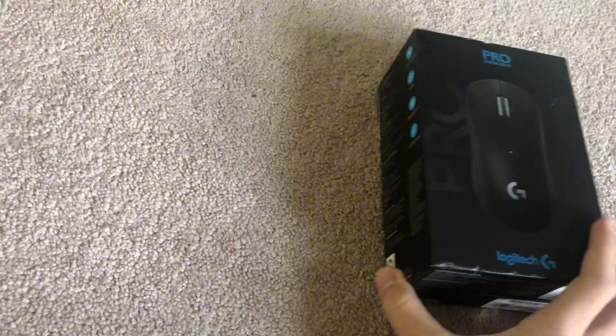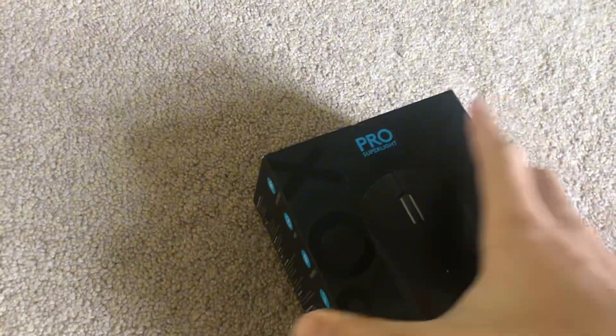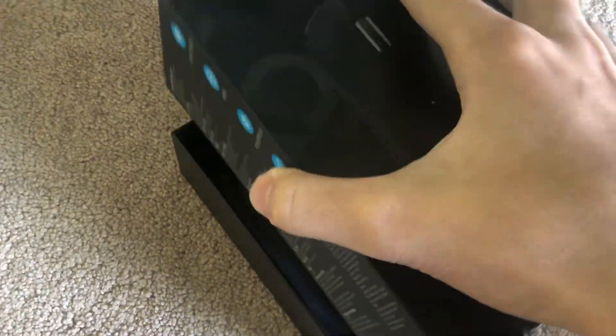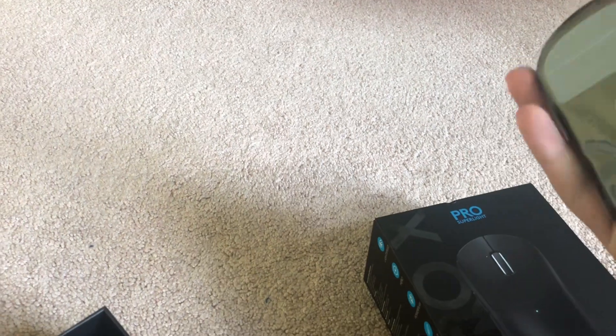What up guys, my new mouse has arrived. Let's go. I already took a little sneak peek — G Pro X Superlight. This is the upgrade I was talking about. It'll wiggle out eventually... there it is. It actually looks so clean. It is so light, oh my goodness.